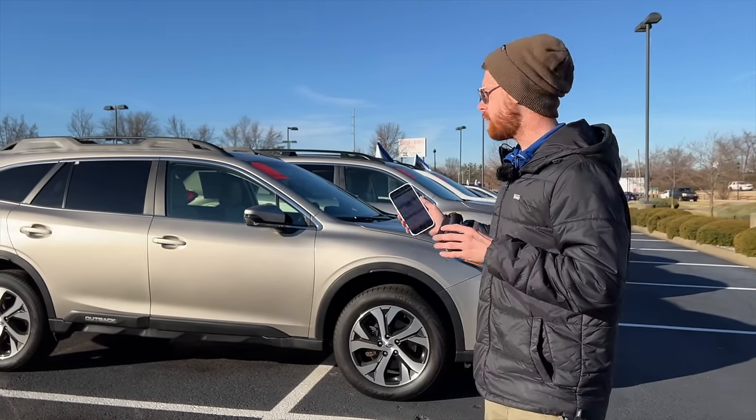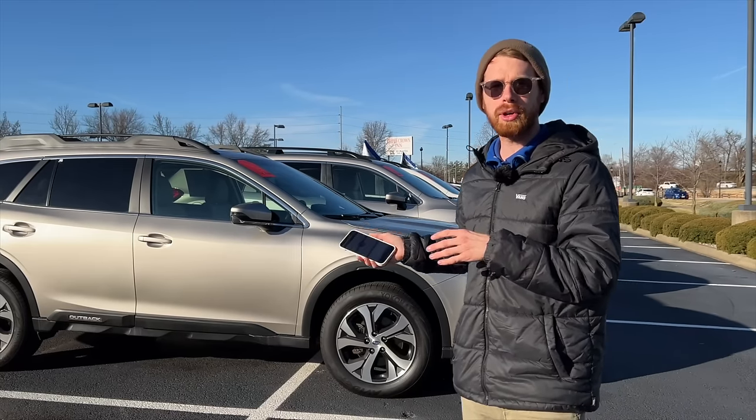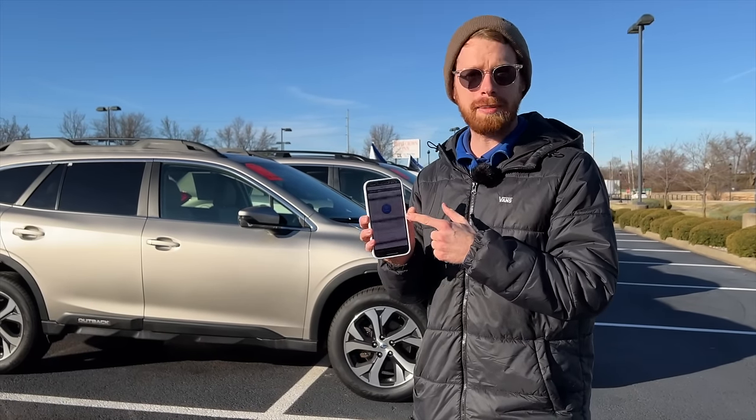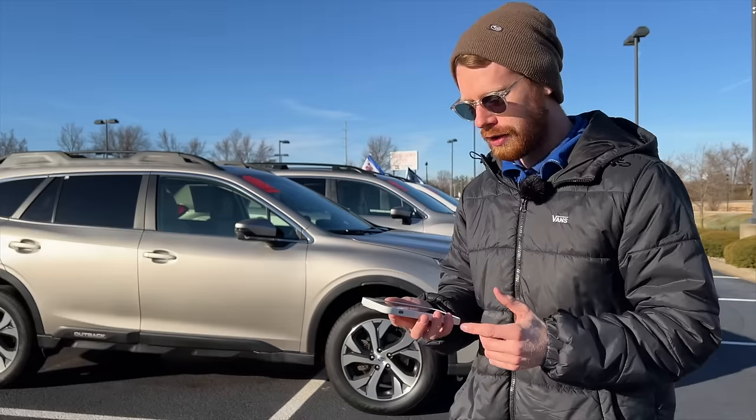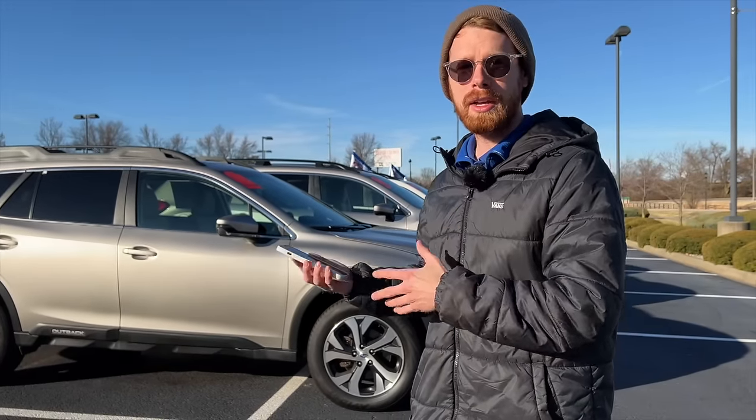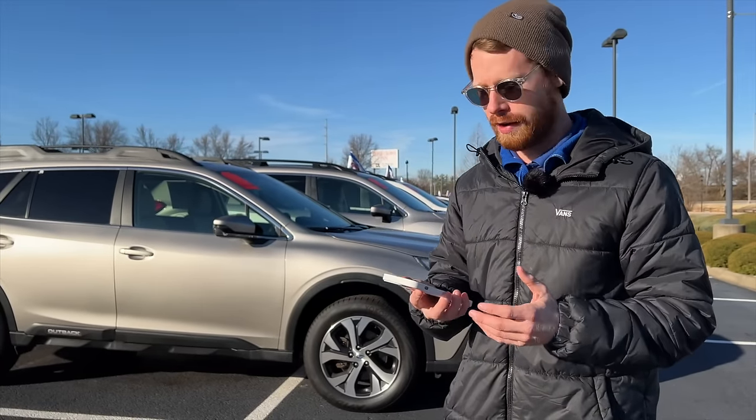Hey guys, what is up? So today I'm going to show you how to set up the remote start on your new Subaru using the MySubaru app. Today it's a nice crisp 36 degrees here in Louisville, Kentucky, and it's a perfect day to show you how to get your car warmed up and cozy before you hop in and take off for a drive.